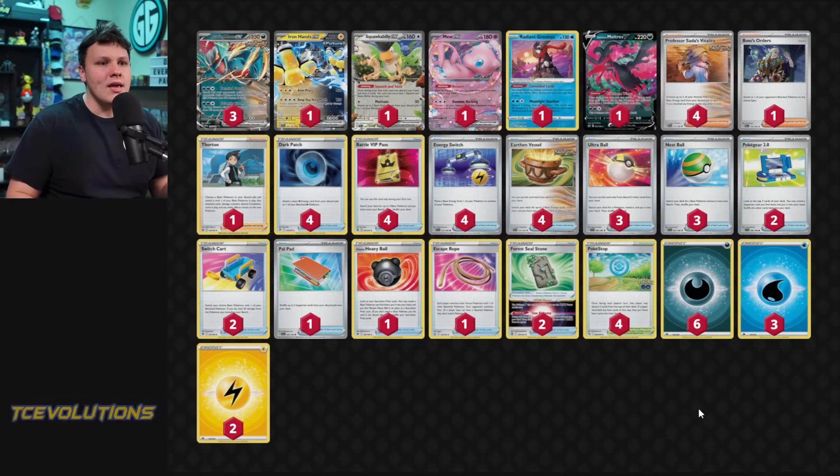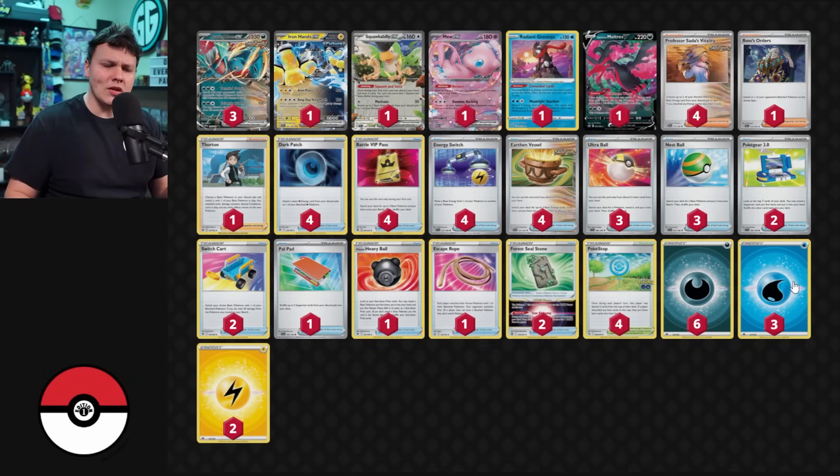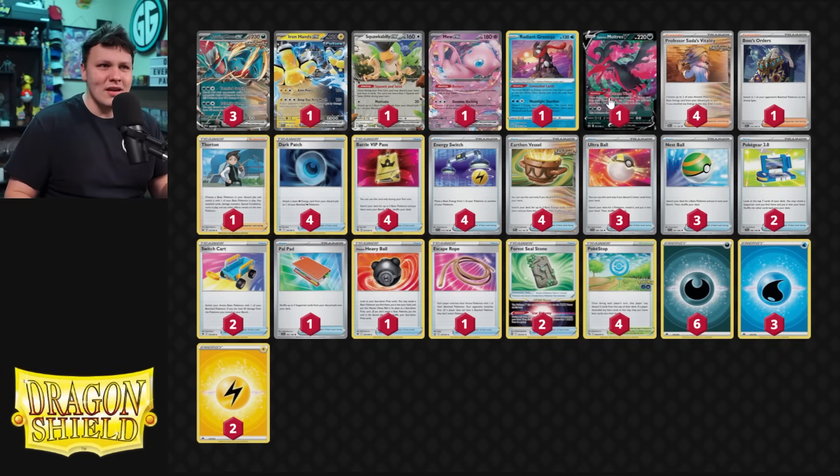At one point I was at six Dark, two Water, two Lightning, and I added a third Water because sometimes we prize one and can't utilize Greninja. I might cut that back for another Dark, but I definitely want to play two Lightning since we Iron Hands a lot — prizing the Lightning Energy would really suck. Energy is super important. We want to always hit our energy attachments, use Concealed Cards to draw cards, build up energy in play, and get more in the discard pile through Ultra Balls or Vessels so we can Dark Patch, Sada, or use Moltres's ability to accelerate more energy.